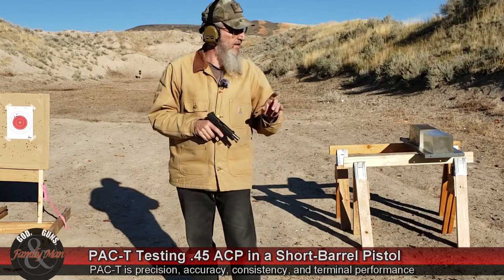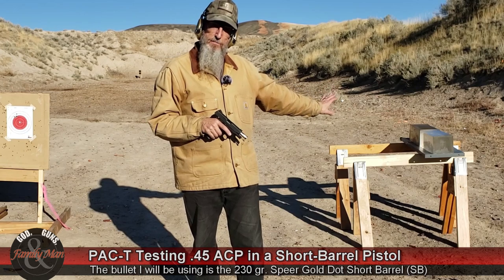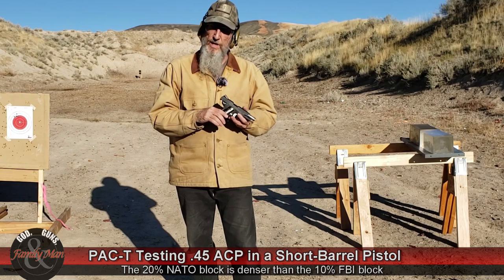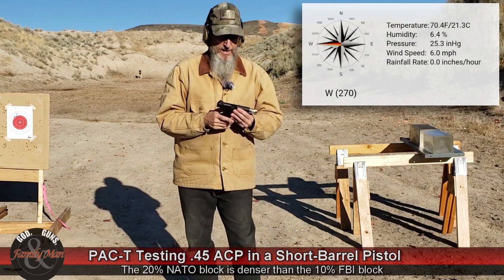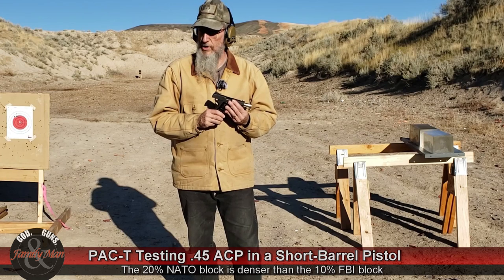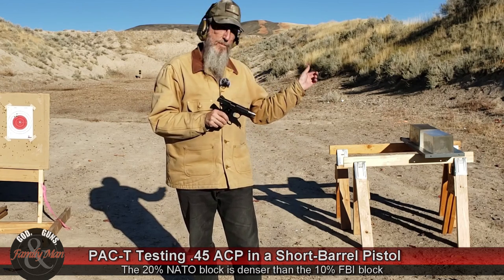I'll be putting one shot into the clear ballistic gelatin from seven yards. This is a 16 by 6 by 6 inch ballistic gelatin block, 20% NATO block — a little bit tougher than the 10% FBI type block. Let's go ahead and get started shooting the Spear Gold Dot short barrel. I wanted to do this video because if you're carrying a short barrel or a concealed carry .45, it's probably going to have a short barrel. So let's see how this round performs terminally in the ballistic gelatin.